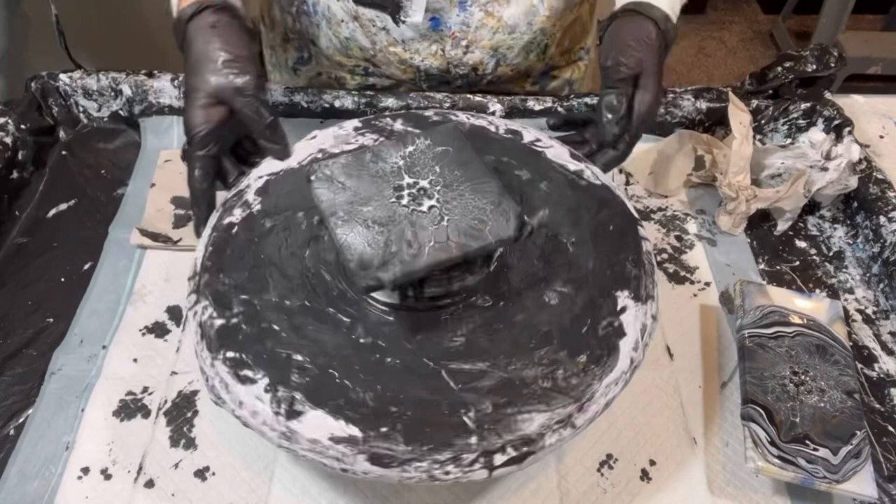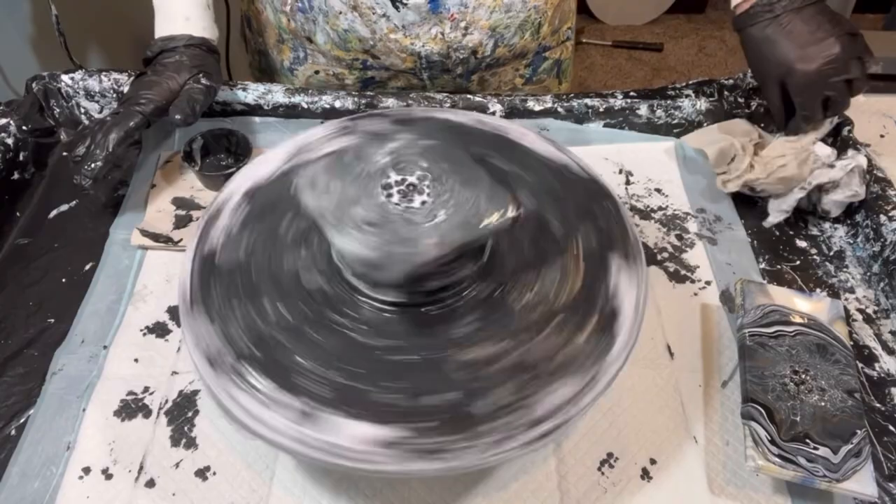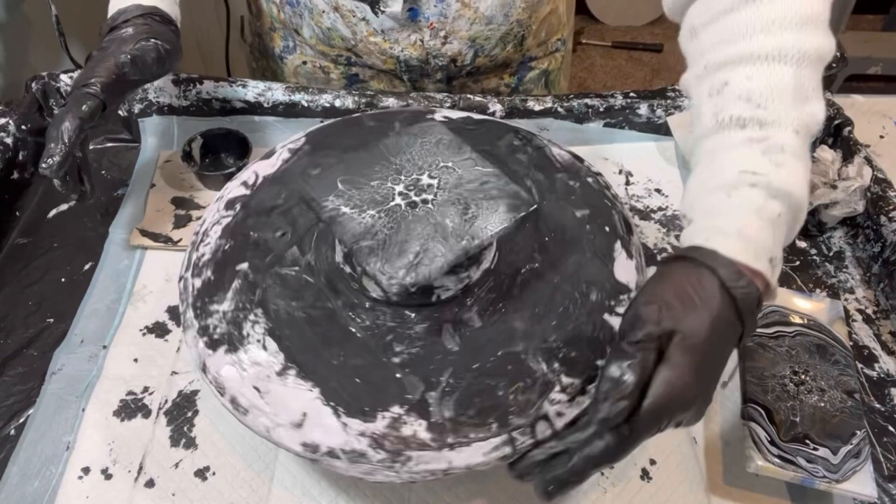Let's give it a little weight. If you want the paint to flow in a certain direction, just give it a little weight and then give it the spin with that corner being the lead-off corner.